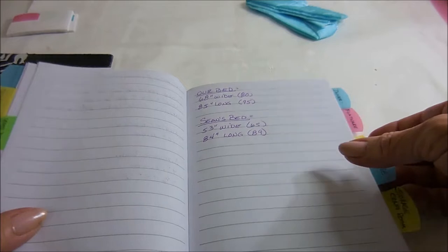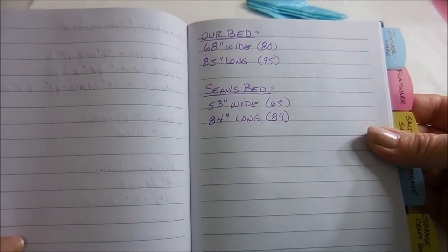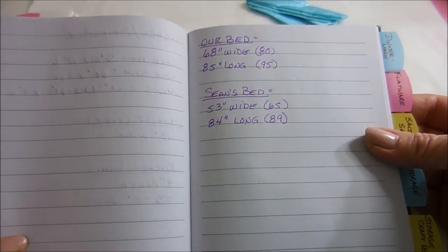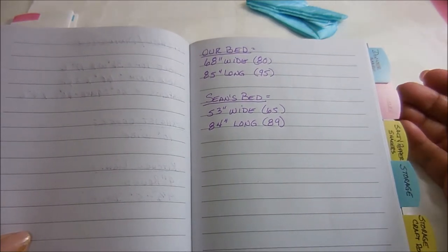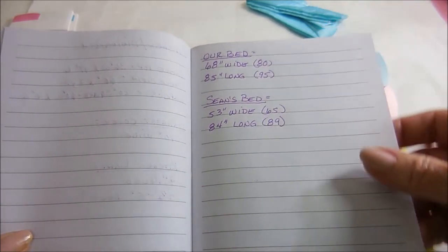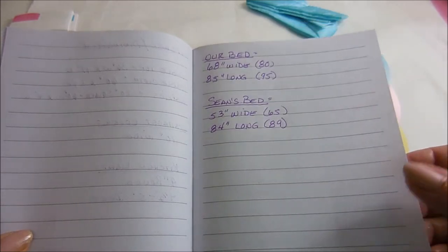These are the measurements to make comforters for our beds. Ours aren't standard because we have water beds — yes, we have water beds and I love mine.